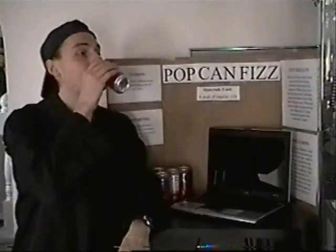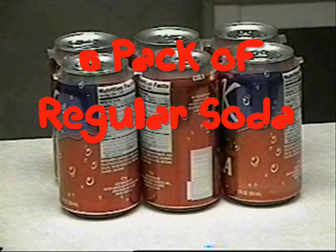Well, that's an excellent question. You definitely want to try this. You will need a six-pack of regular soda. Head to your kitchen and bring with you a six-pack of cola.